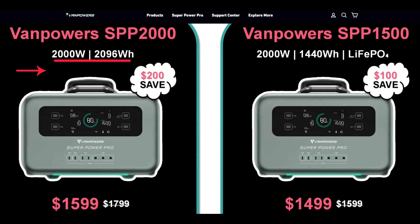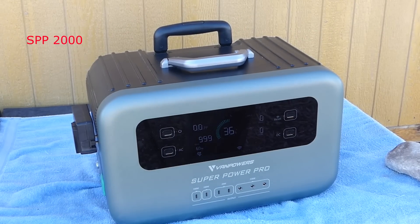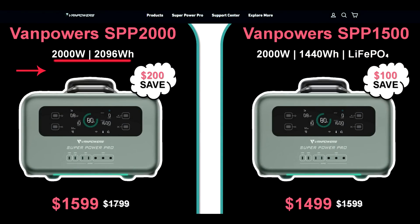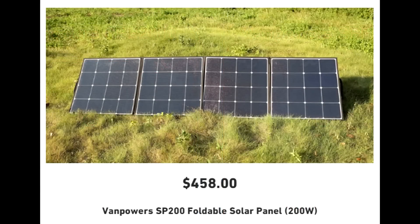I had the opportunity to test two models from VanPowers: the SPP 2000 and the SPP 1500. There's only a hundred dollars difference between them, and the SPP 2000 is the more powerful of the two. You do need to use VanPowers' dedicated solar panels with these units, and they're really nice quality.